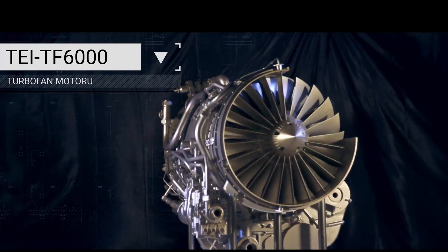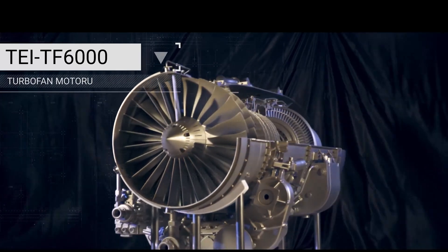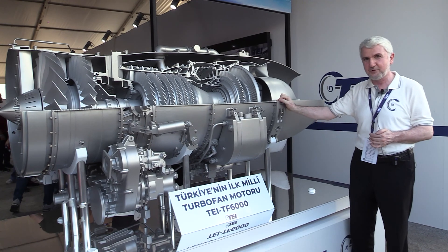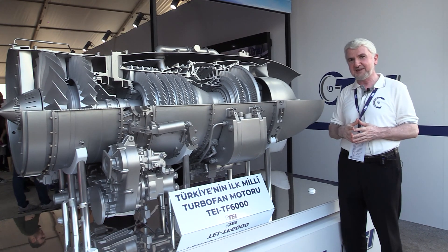In the past, we worked on TJ90, then we worked on TJ300, a little higher power, bigger version. And after TJ300, our engineering team started working on this engine.